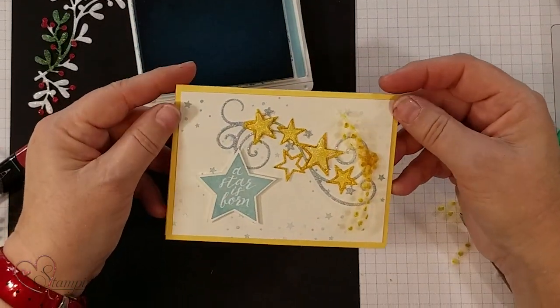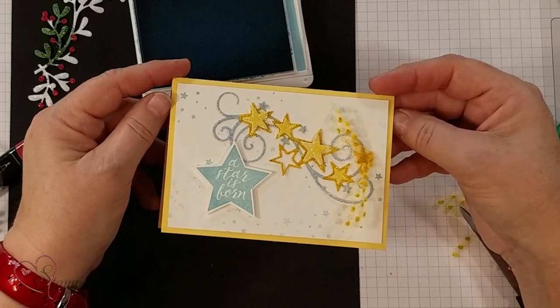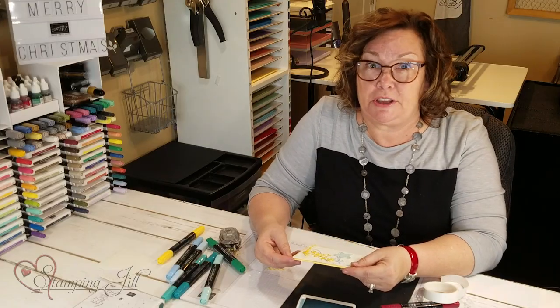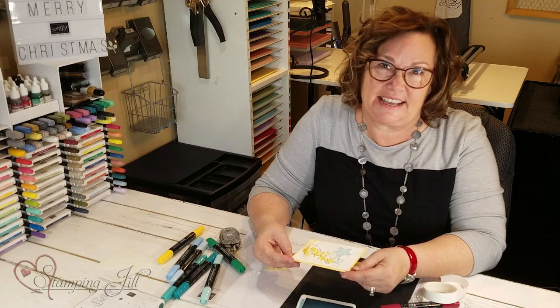Isn't that fun? Just a quick and easy way to custom color your Glimmer paper. Hope you've enjoyed this video on Watch It Weekly Wednesday — we'll see you next time!